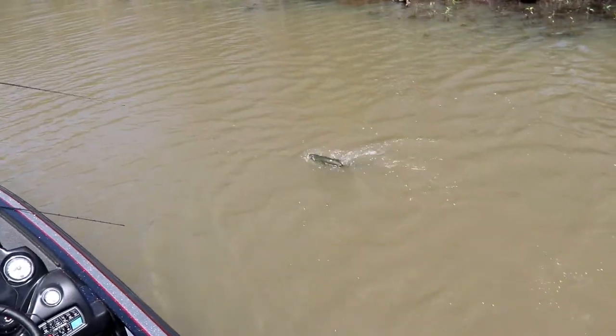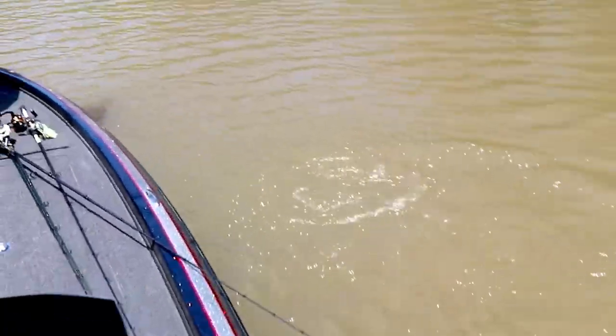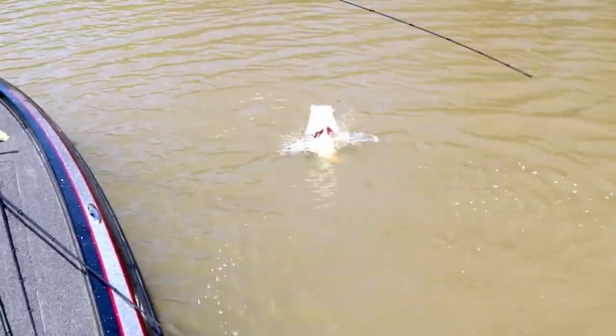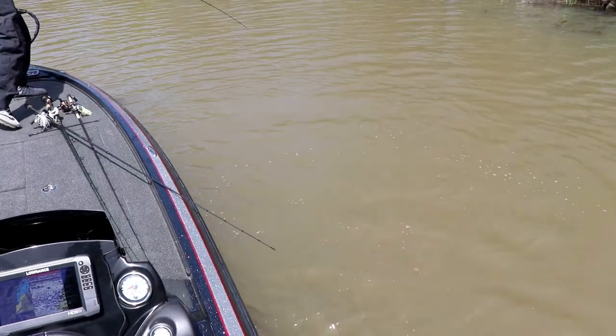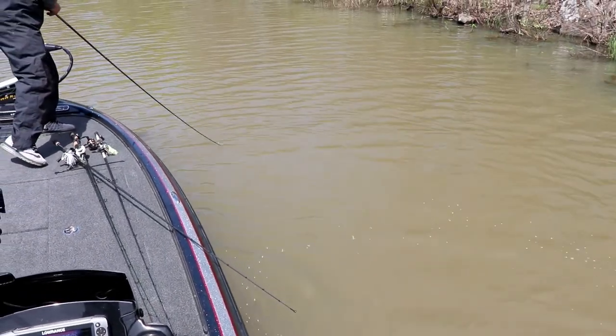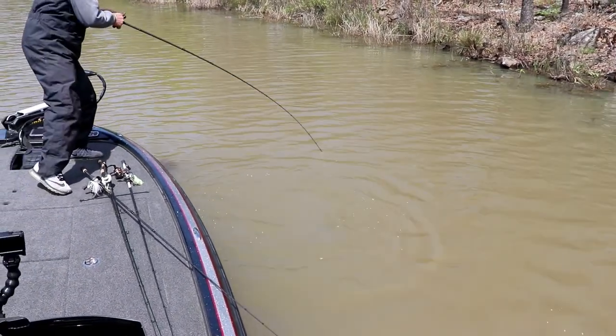Oh, that's a big one! Now that is a beauty — beautiful fish right there, man. I flipped up next to that rock and this big son of a gun just choked on it — choked on that Biffle Bug.